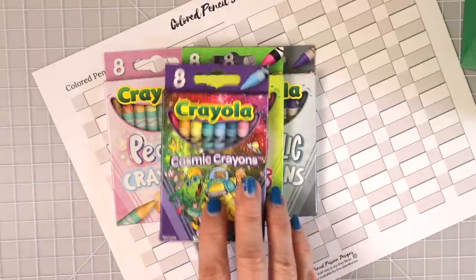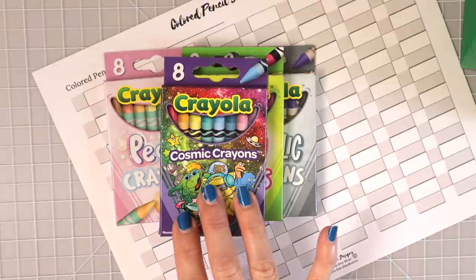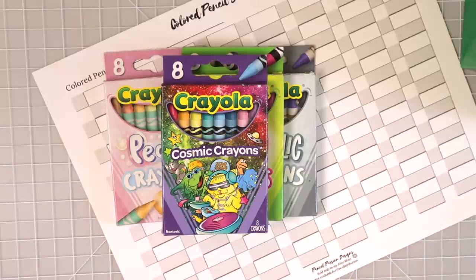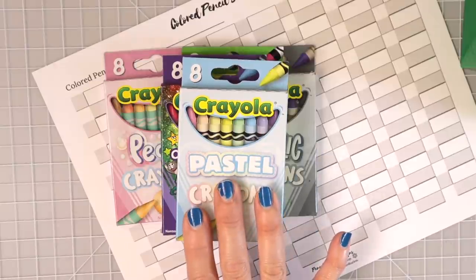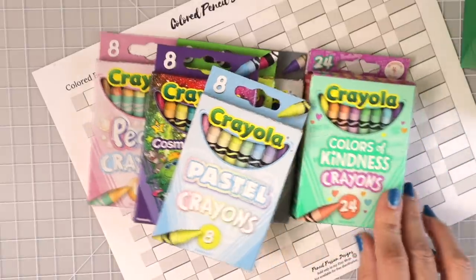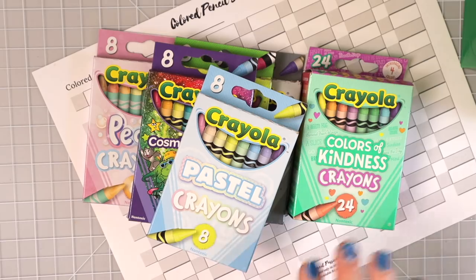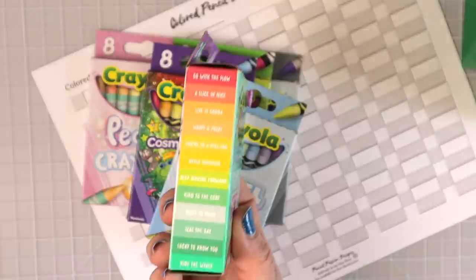The cosmic crayons are a Dollar Tree exclusive — you can only get them there if you can find them, as some Dollar Trees have them and others don't. The pastels are only available in this eight-count set. The Colors of Kindness crayons are brand new, just came out, and are only available in this 24-count set. They're super cute — you can see the colors on the side.